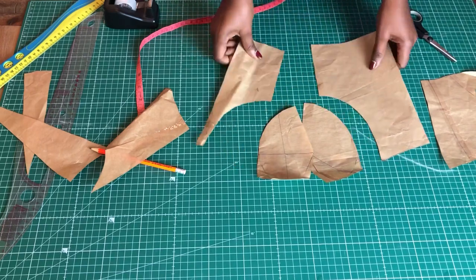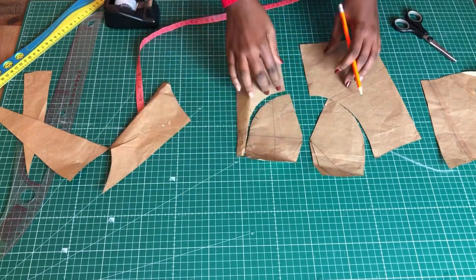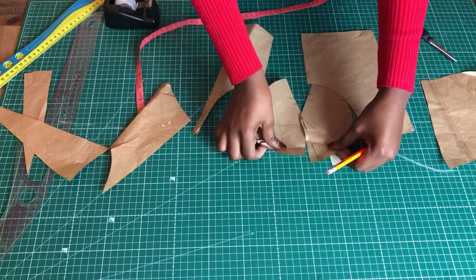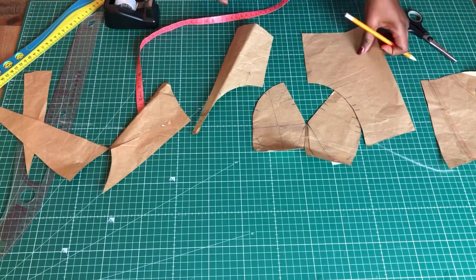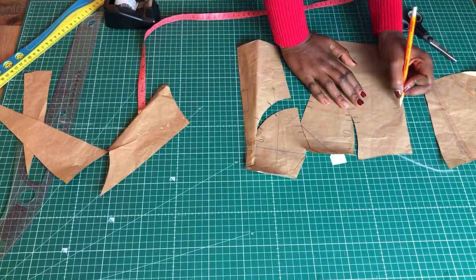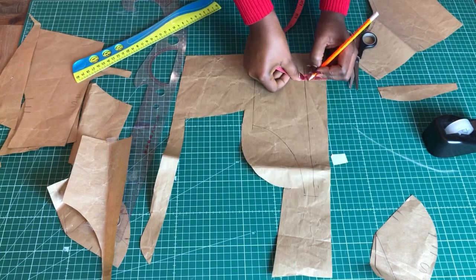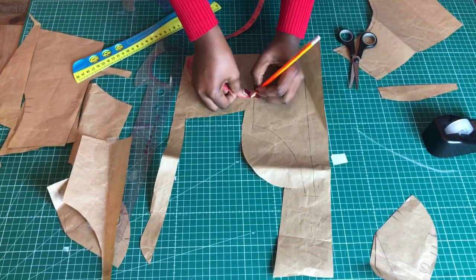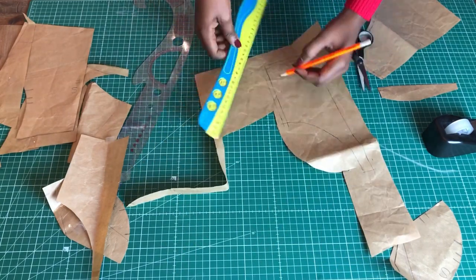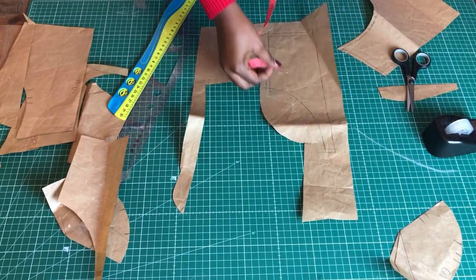Now I'm going to add allowances. This pattern already has allowances on the side and everywhere, so I only need to add allowances where needed — which is the underbust, the center front, and the bust area. Put in your notches so you know what goes where. The center front will be cut on fold. I erased the allowance at the center front because it will be cut on fold — there's no need to add allowance there unless you're putting a fastening or opening there. With this one, it must be cut on fold.